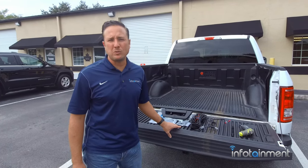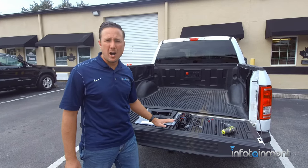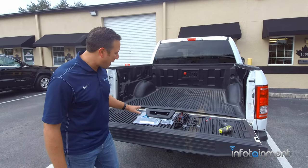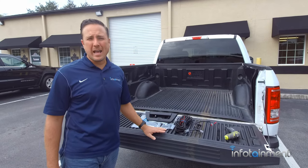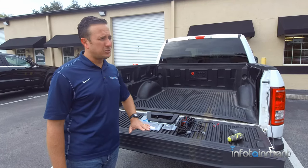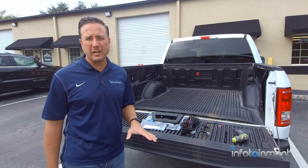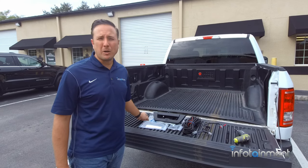Hey guys, my name is Doug with infotainment.com. Today we're working on a 2015 and up Ford F-150. I'm going to talk to you guys a little bit about backup cameras. There's a lot of these F-150 trucks that do not have a backup camera — such an incredible safety feature. Here at infotainment.com we carry factory and aftermarket backup cameras.